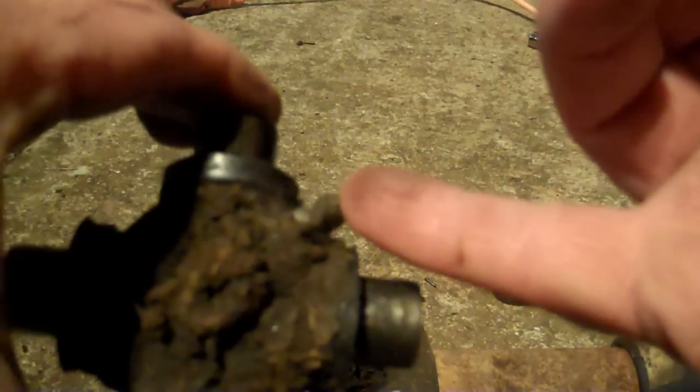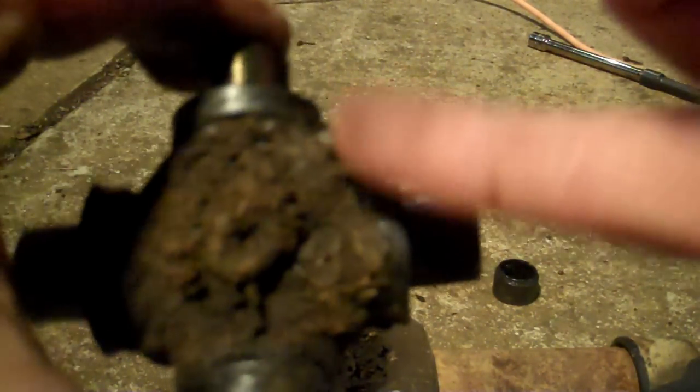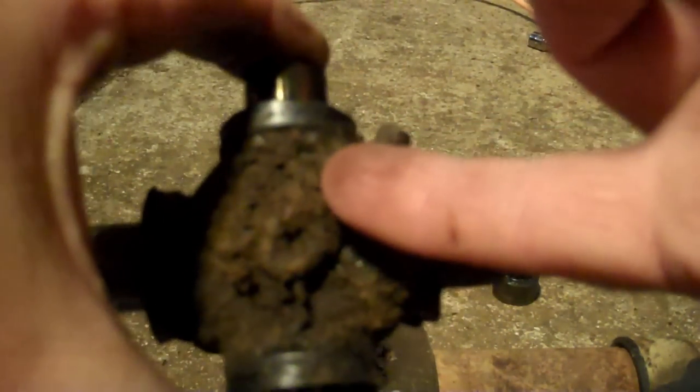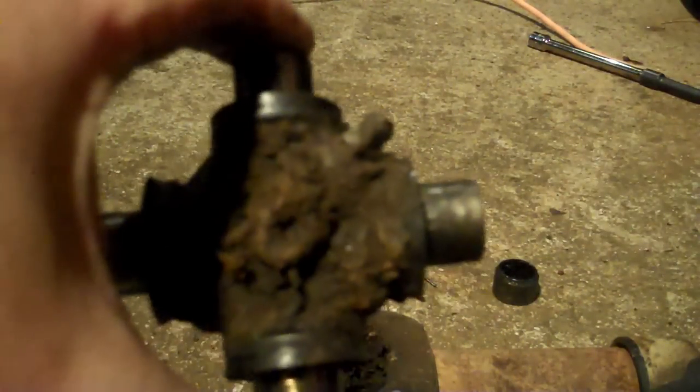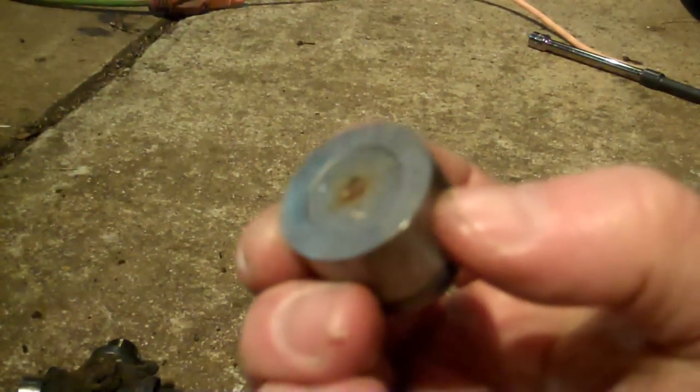Also notice in this U-joint compared to the old one — the old one had the grease fitting right here on the cross. I'm not a big fan of those because the cross-sectional area of the U-joint creates a stress point right in the middle — this thing has rotational force on it all the time. With the grease fitting on the cross, it creates a weak spot. I'm not a fan of those U-joints at all.